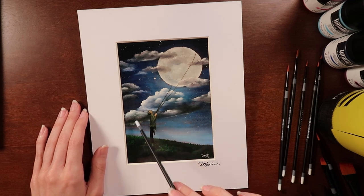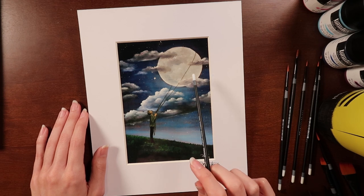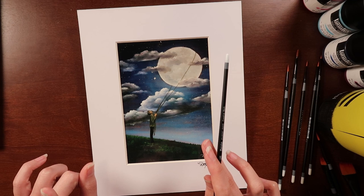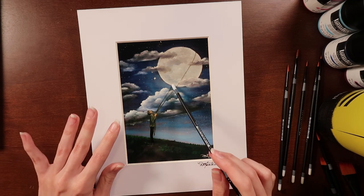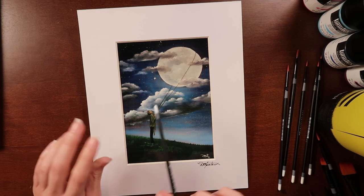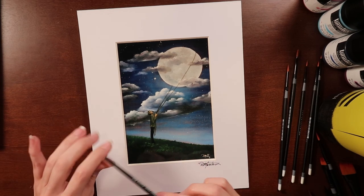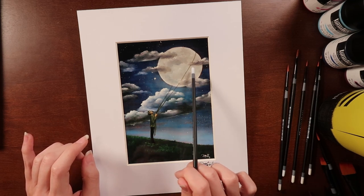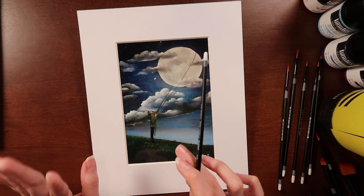Her clouds look gorgeous. I know this is when she was working on clouds and sometimes she looks at these and doesn't really like them, but I think everybody has that — especially with clouds, you'll look at them one day and think they look amazing, and then the next day think they look terrible. I love these, I think they look fabulous. I honestly really like how some of them disappear a little bit over the moon. I just think that looks really cool.